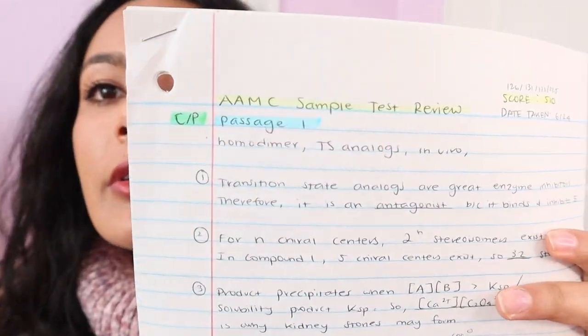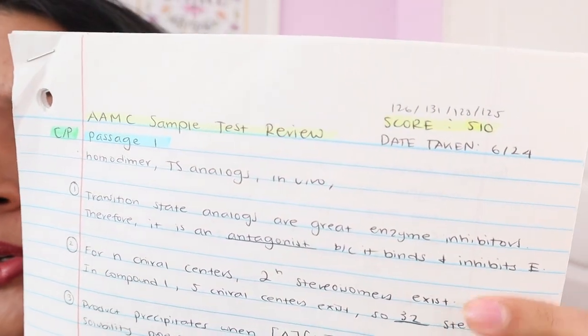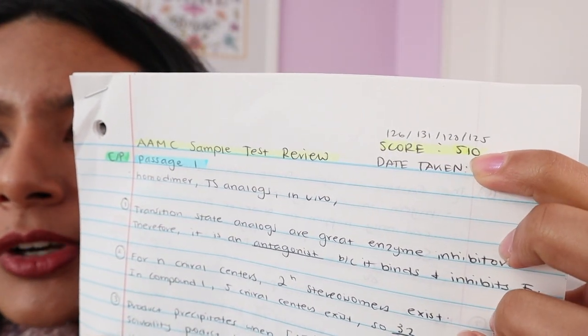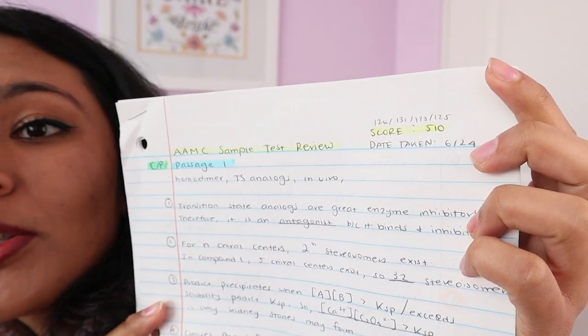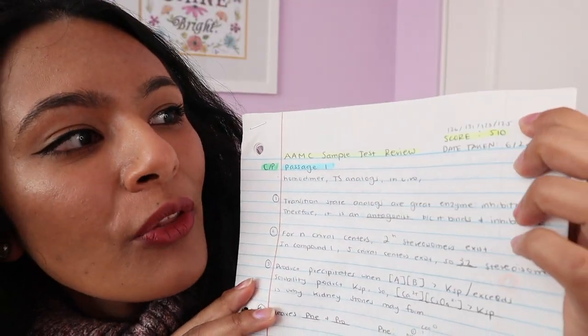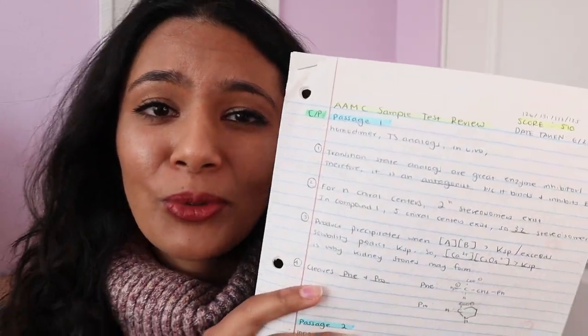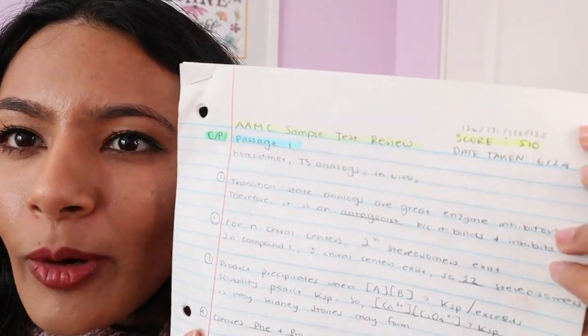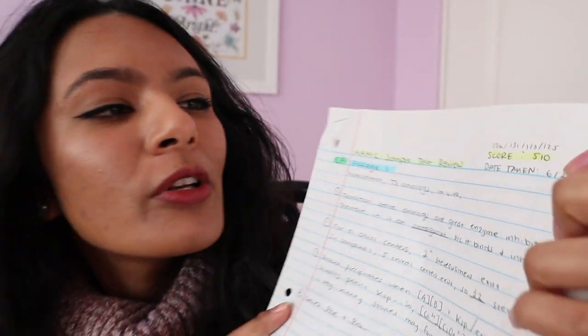After I took that sample test the first day, I went home and recovered because it was a long test. Then the next day or two I actually spent my time going through every single question. Here you can see my AAMC sample test review — date taken June 24th. I scored a 510, with a 126 in chem-phys, a 131 in CARS which was actually my highest CARS score throughout all of my review, a 128 on bio-biochem, and a 125 on the psych-socio section.